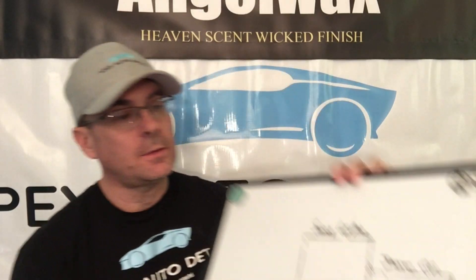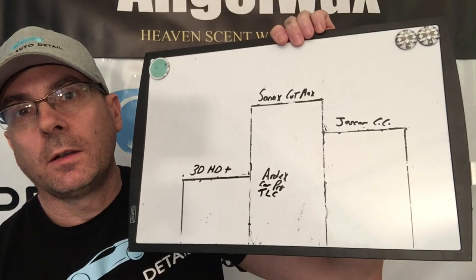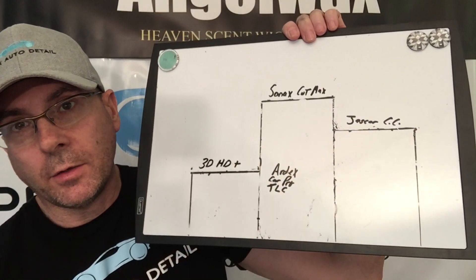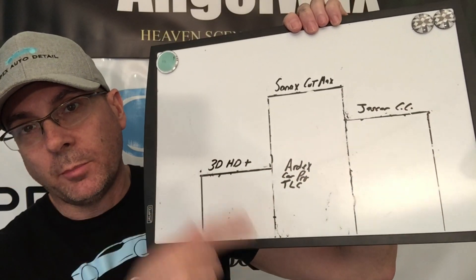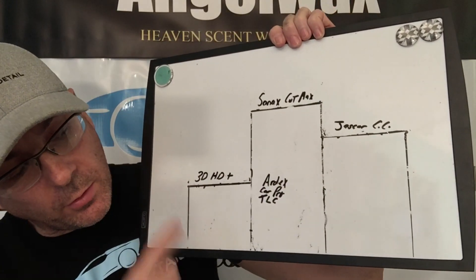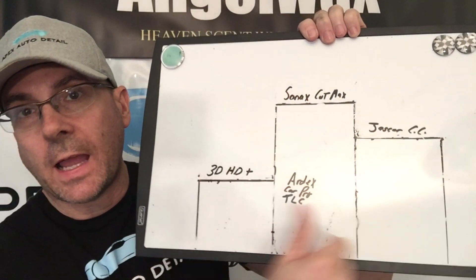Welcome back everyone. Today we're going to continue our cutting compound contest. So far we have Sonax Cut Max at the top spot, Jeskar Correction Compound in close second silver, and 3D HD Cut Plus in bronze. Honorable mention goes to Ardex, CarPro, and Last Cut — all excellent compounds.